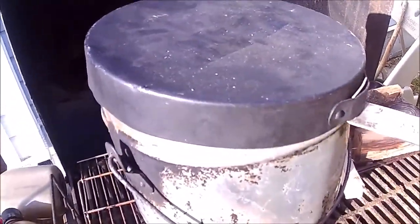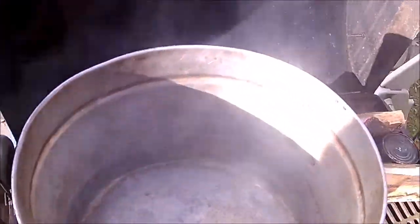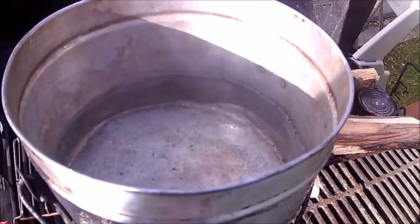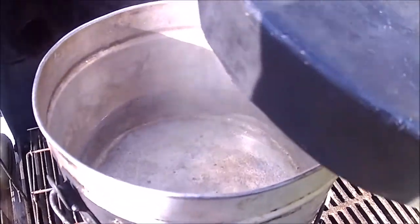Here's about at the 15 minute mark or so, and it's getting there. It's starting to bubble up from the bottom, which isn't bad for two quarts of water. We'll shut you off and go back.